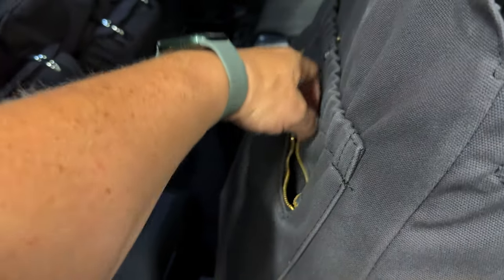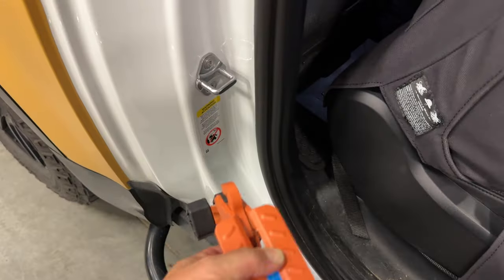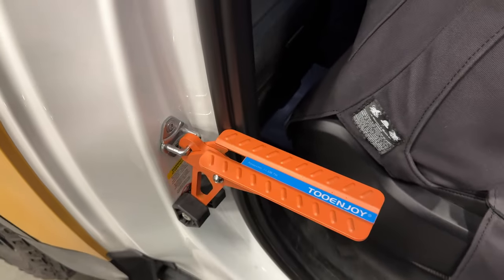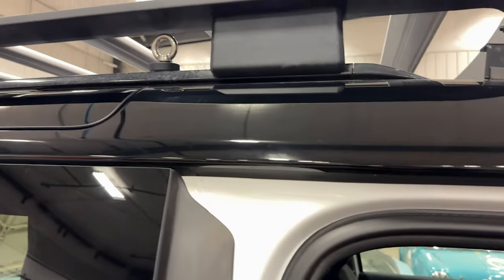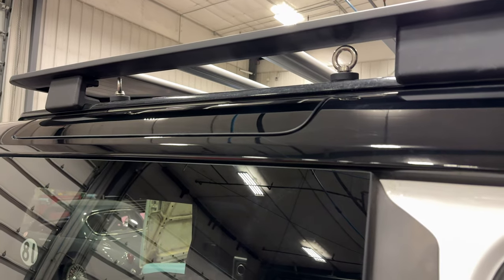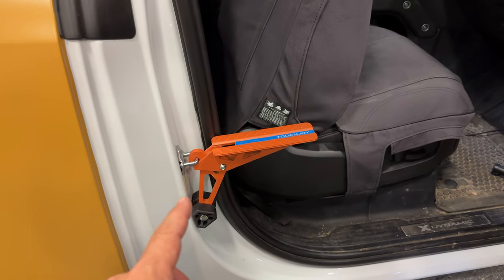I remembered there is one last thing in here. This is a step that you can use on your door jamb. I can use this to get up to the roof rack on this side because there's no ladder on this side of the Defender. So this is really handy to have. I shouldn't need to use it, but if I do, I have it.